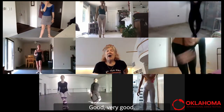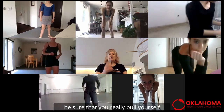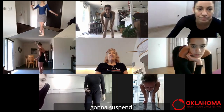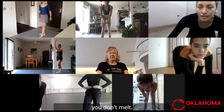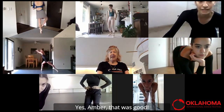Good. Very good. When you get to that little spirally turn, be sure that you really pull yourself up into the Susu — that's how you're going to suspend. So that when you release your foot, you don't come down. Pull, go up, go up twice. Up, up. Yes, Amber, that was good.